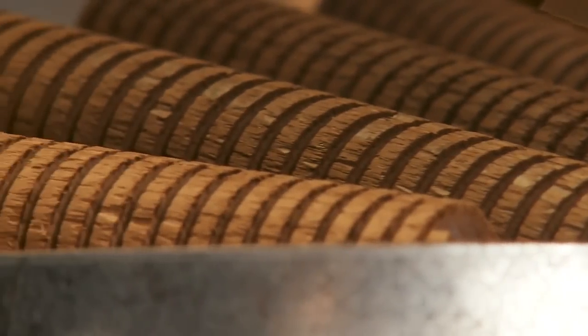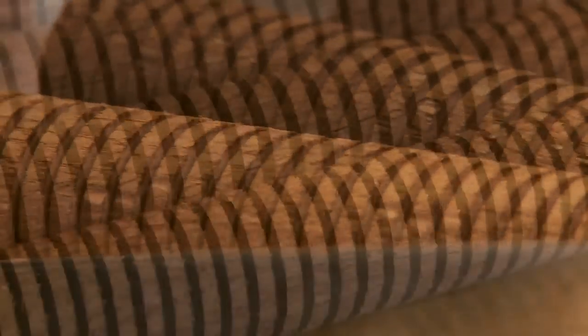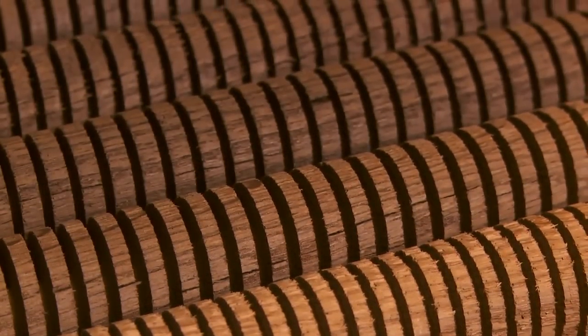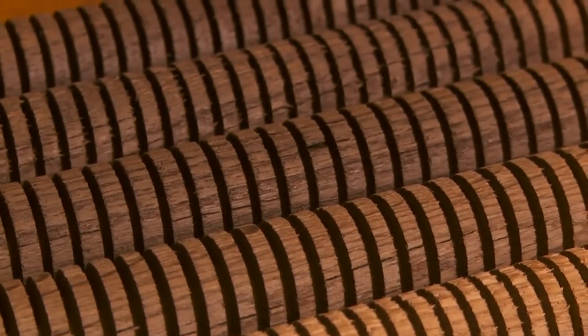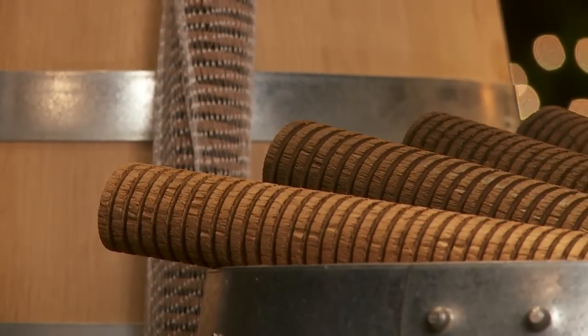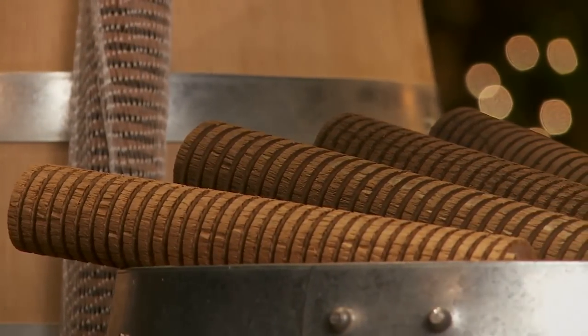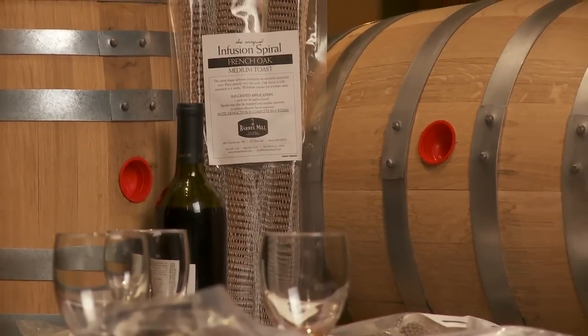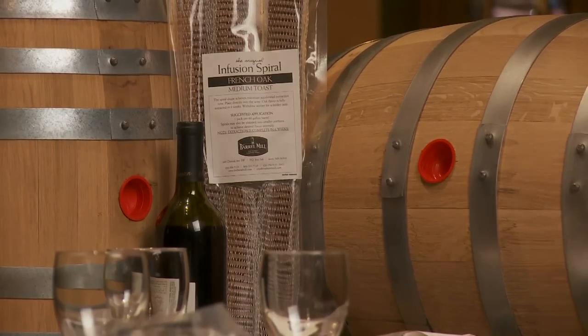With the infusion spiral system, you are no longer restricted to one toast level. Instead, using a neutral barrel or tank, you can precisely determine your desired flavors and aromas by using multiple spirals of different toast levels to achieve the results you want. Each spiral is toasted in a state-of-the-art convection oven, where temperature and toast duration are precisely monitored to ensure the consistency and repeatability of every batch.